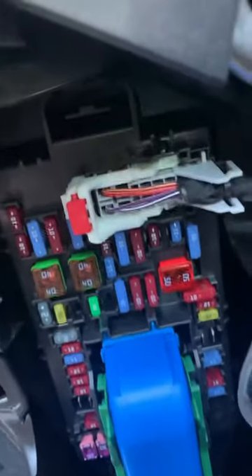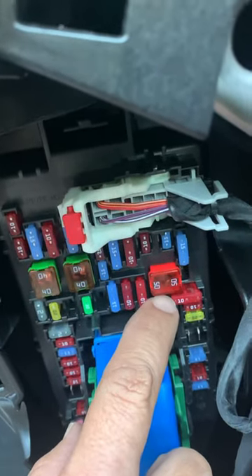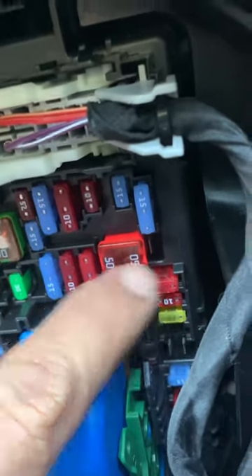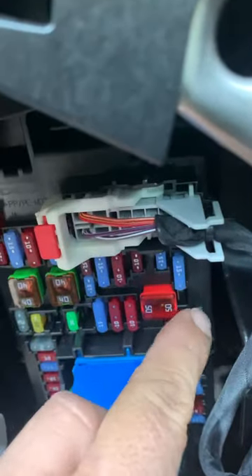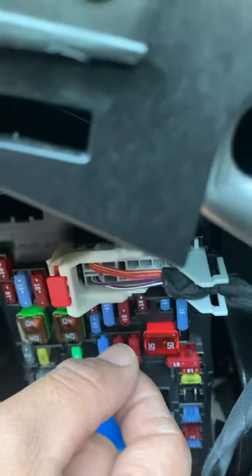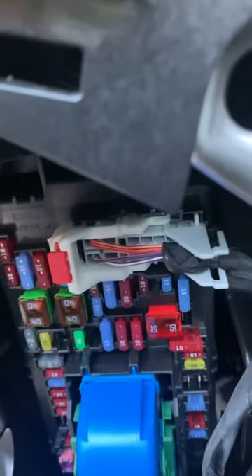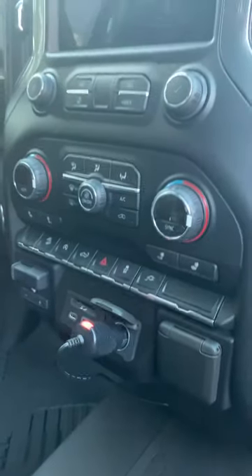If you notice right here, this 50 amp accessory fuse — the original position is to the right. You can pull this and move it over, touching these two contacts, and that stays on always. That was the default. So you have to take it off, slide it one position over, put it in, and now everything works with the accessories.